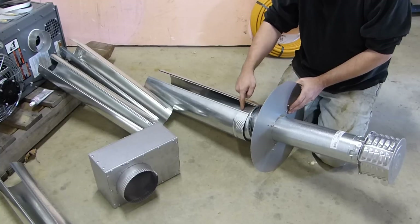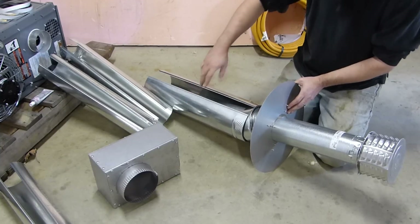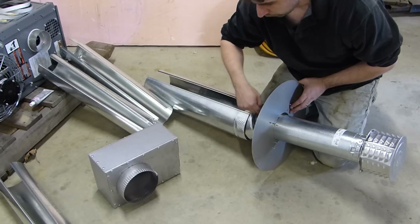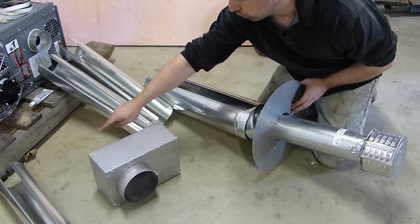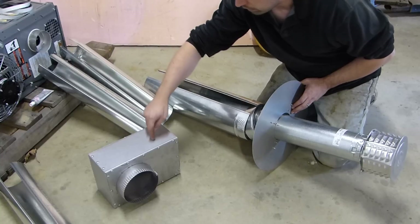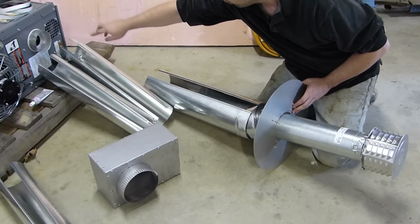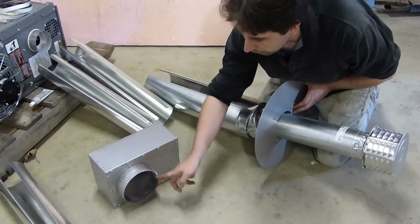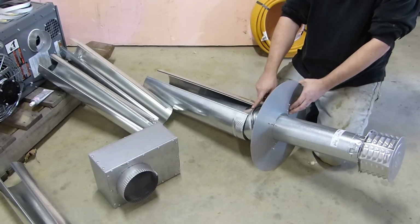Fresh air gets sucked in through this 6-inch pipe. It all goes through the concentric venting box. Your exhaust is a straight shot all the way from this end cap through the box to a piece of duct work to the back of the heater. The exhaust never is loose inside this box. Your fresh air connects to the back of this box and gets pulled in around the outside of the exhaust and comes in here.